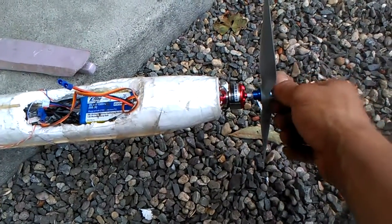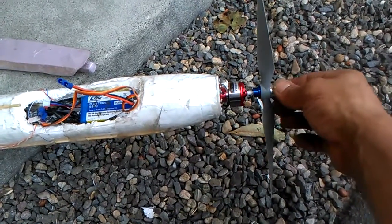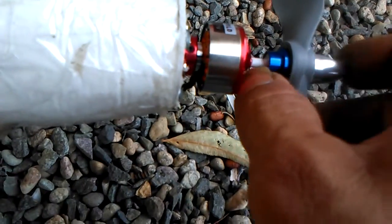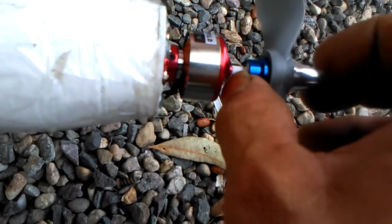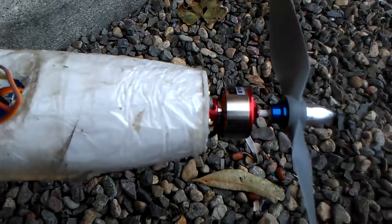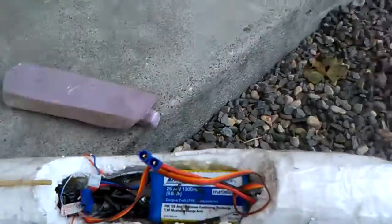It says 11.1 volts but I'm only pumping 7.4, so this motor is rated up to a 3-cell but I've only got a 2-cell going on it right now. I had to get a new prop adapter — I used a pen tube, like where the ink is, as my adapter, my shim basically. Slipped it on there so the prop adapter is able to get on.